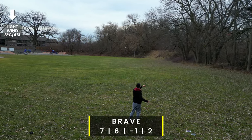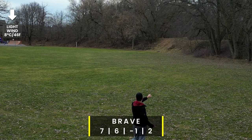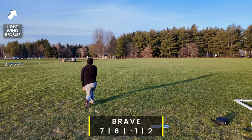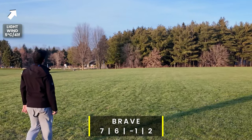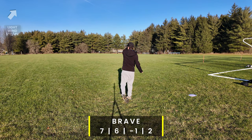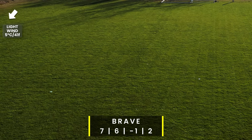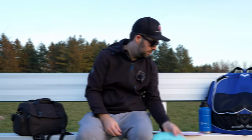The Brave was honestly probably my favorite disc from the box. It's a beautiful seven speed that reminds me of a Leopard 3 — a workable seven speed I enjoy throwing so much. It's a great disc for hyzer flips when you have the speed, and it will hold the turn so you do have to be careful. But for players of all skill levels, this is going to be a multi-use disc. Really excited for them to release this one.